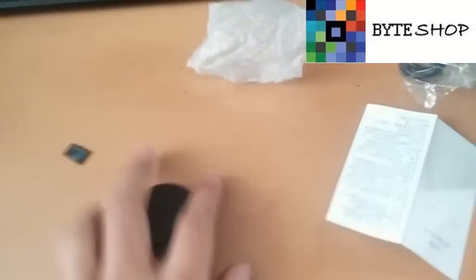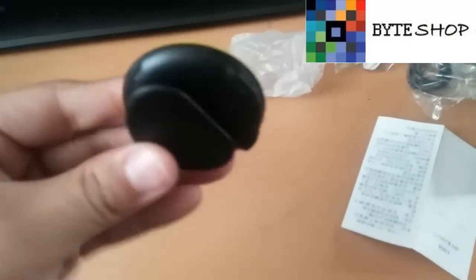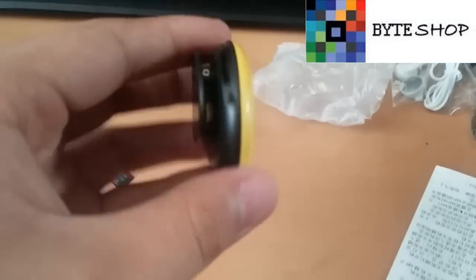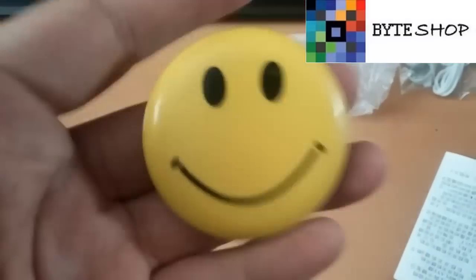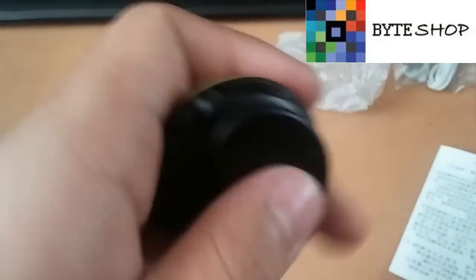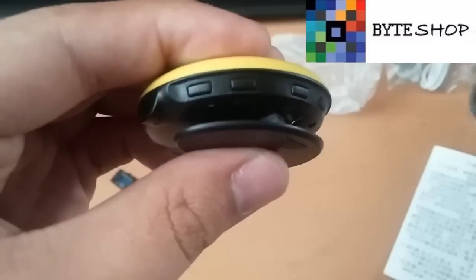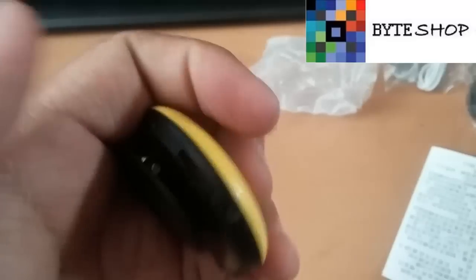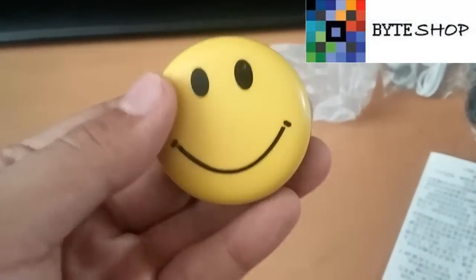Lo primero que tenemos aquí es la cámara, vamos a revisarla. Este es el clip de donde ustedes la van a poder colgar. Lo pueden poner en camisas o donde ustedes gusten. El lente está aquí en el ojito. Aquí está para conectar los audífonos. Desde aquí vamos a controlar todo. Aquí se mete la memoria microSD de hasta 16GB. Y aquí tenemos el indicador de todo lo que hace la cámara.